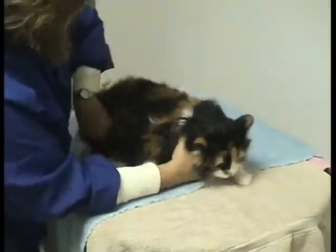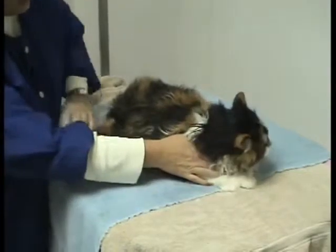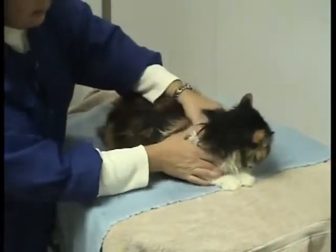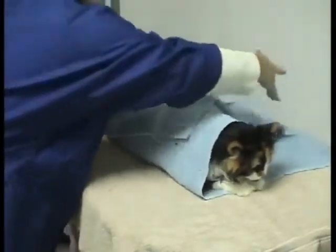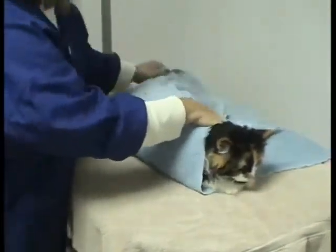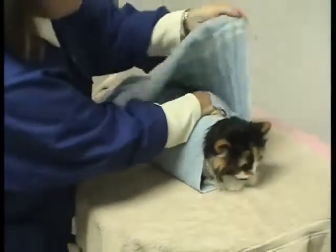I'm just going to place her in the center, find her little tail, and bring that right along her side so it doesn't get crimped in here. Then I'm just going to take the towels and start to wrap her up — this is what I call the kitty burrito. I want to wrap her pretty snugly but very comfortably at the same time.